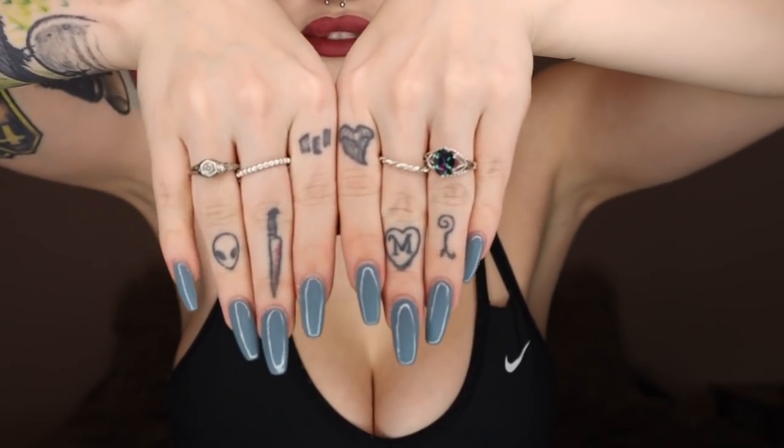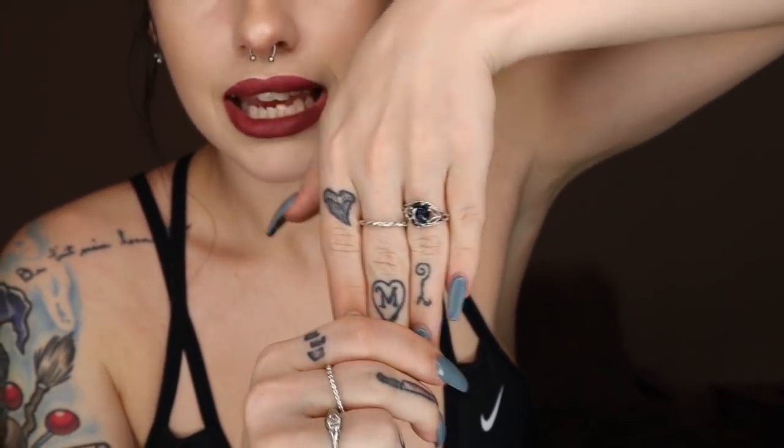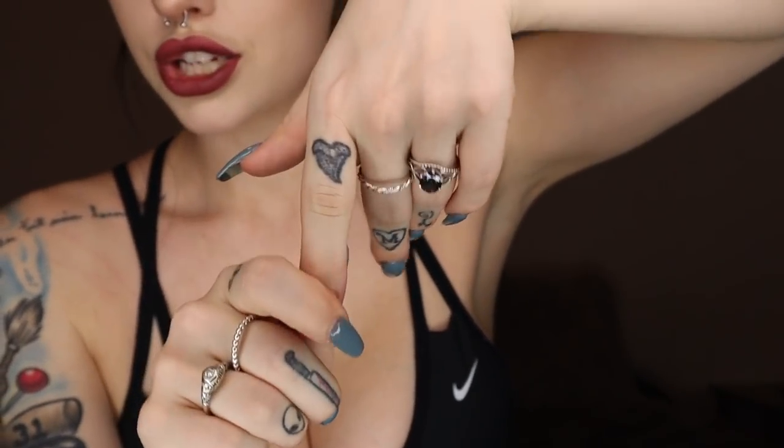On this hand I have my little alien dude, I love him. This one is my bloody knife, which is one of my favorite tattoos. This one's three boxes — it's actually inspired by a Johnny Depp tattoo. I thought it looked cool; I'm not a super fan of Johnny Depp or anything, I just liked the tattoo.